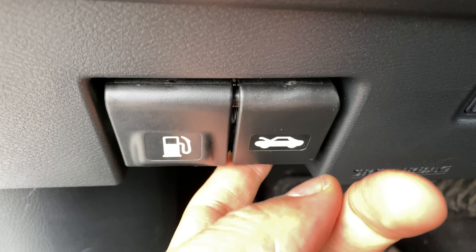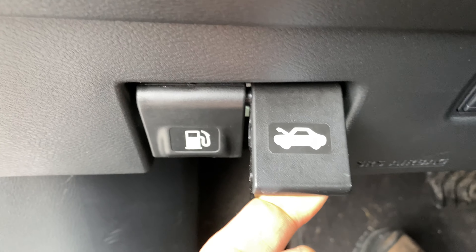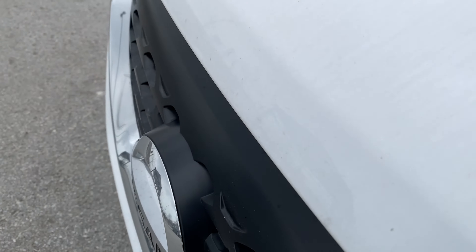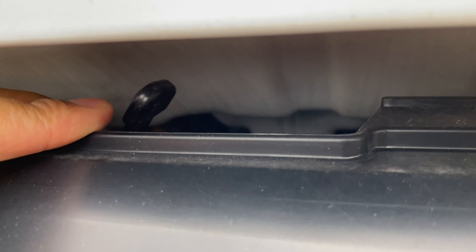Today I have a 2018 Nissan Kicks and I'm going to show you how to open up the hood on this vehicle. Before we get started, if you like my content, give me a thumbs up and subscribe to my channel. Check the description for a link to a playlist with more videos about the 2018 Nissan Kicks.